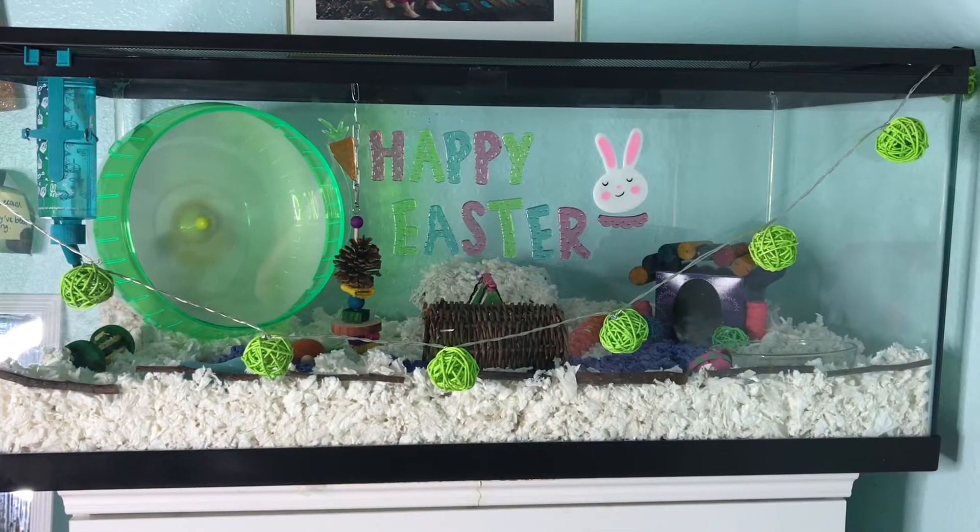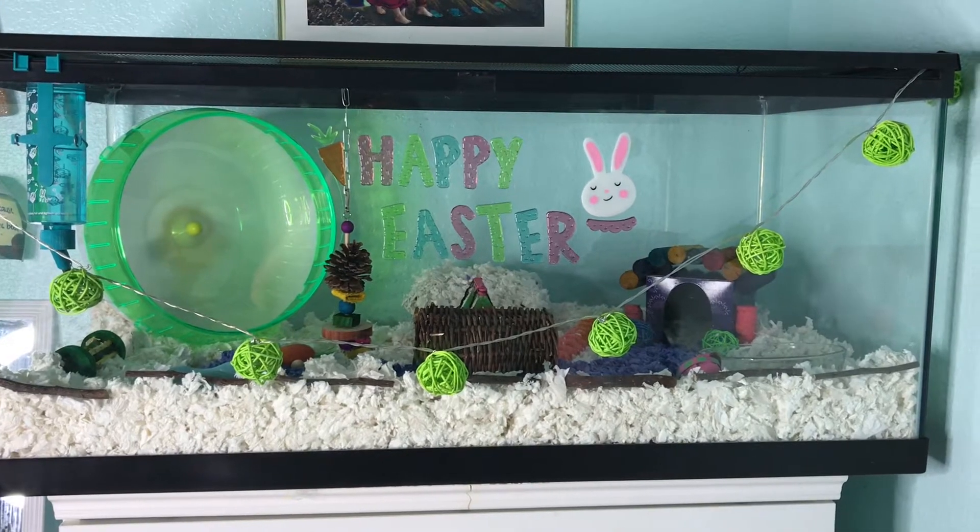Hey guys, welcome back. So today I'm going to be giving you a tour of Buttercup's Easter themed cage.